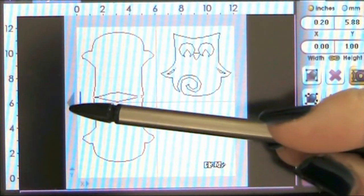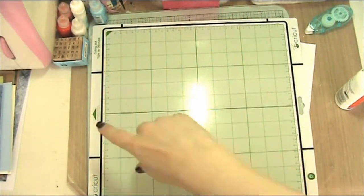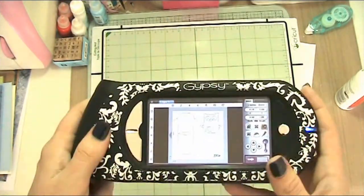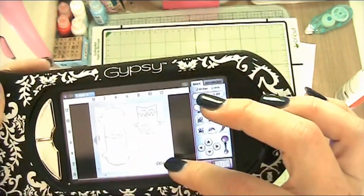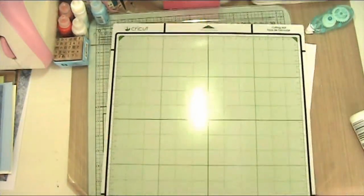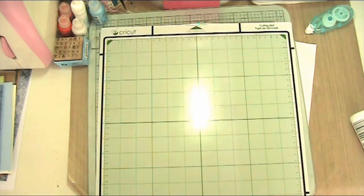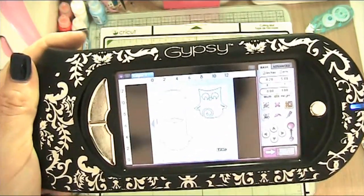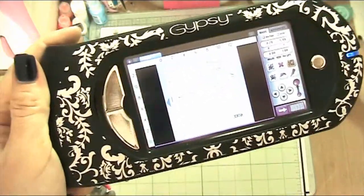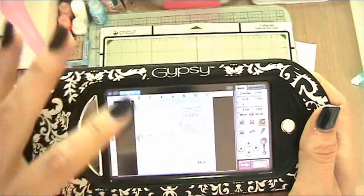Because we're working with the Expression part of the Gypsy on the Imagine, it may be that the orientation is twisted around. We will find that out when we put it through — it may be that we need to ignore this arrow and pretend it's the Imagine screen where the arrow would be at the top, and realign pieces accordingly. First attempt, we'll align it according to the Expression arrow and see if that works. We're testing whether the Gypsy is in control or whether the Imagine takes control of which direction the mat feeds.